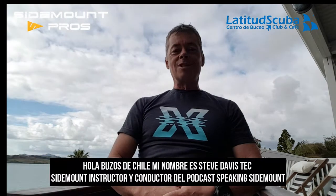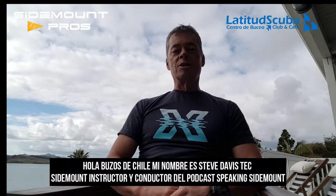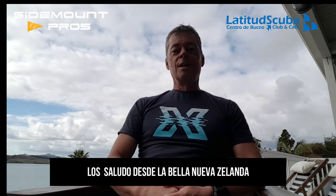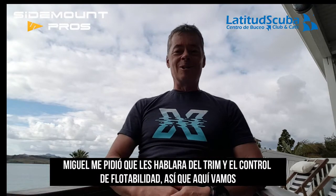Hola divers from Chile! My name is Steve Davis, I'm a tech side mount instructor and also the host of the podcast 'Speaking Side Mount', coming to you from the beautiful far north of New Zealand. Miguel has asked me to speak to you today about trim and also buoyancy control, so here goes.